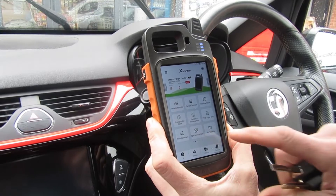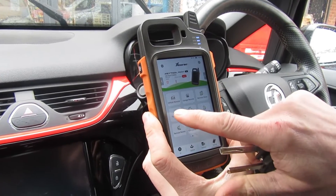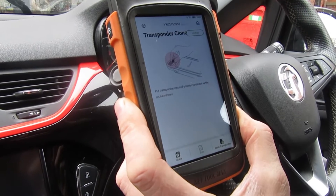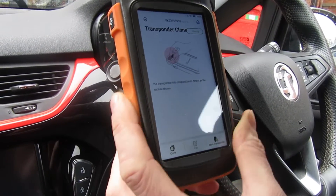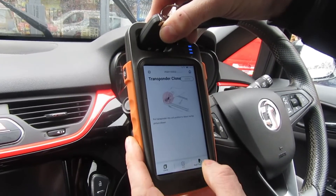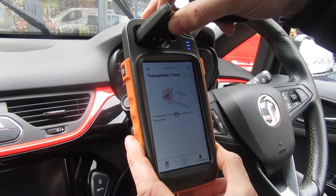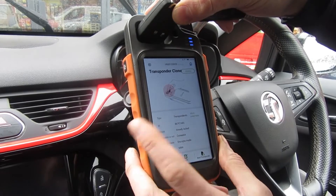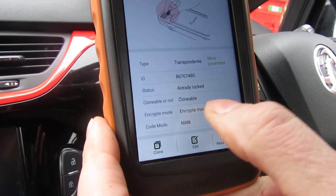We'll turn the device back on and go to transponder clone. We put our original key into the reader coil at the top and press read transponder, just so we know the chip is working okay and what ID it is.